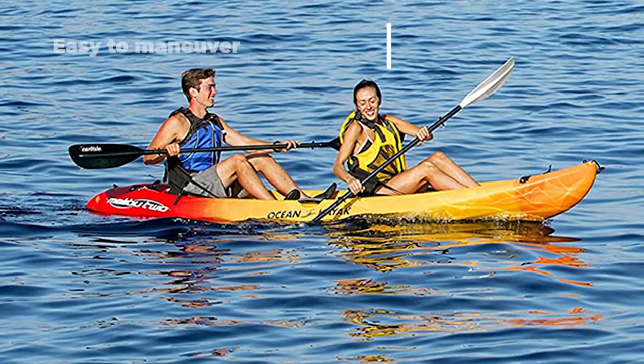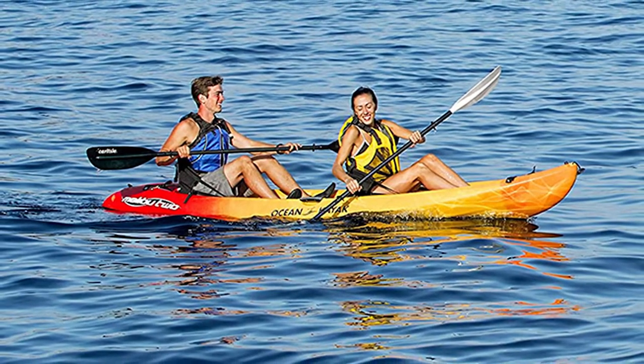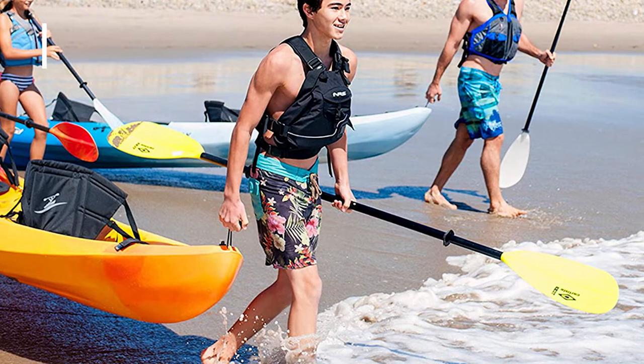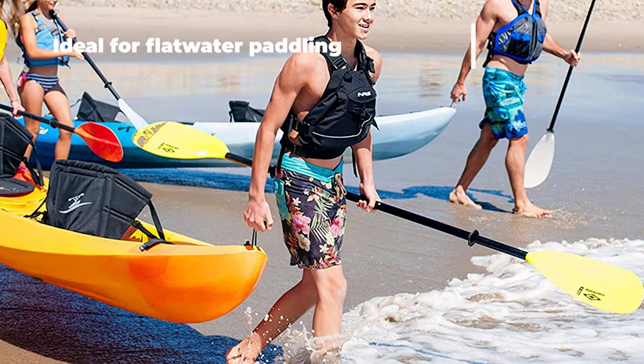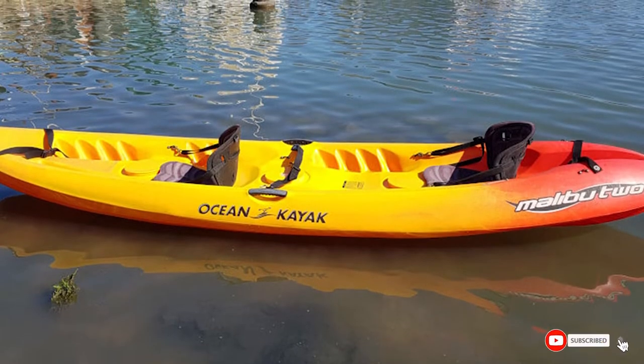It's a hard-shell kayak, so it won't store away compactly like some of the inflatable tandem kayaks on the list, but it has a lower total weight than some other kayaks. It's best suited for relatively flat waters — rough waters can make the Malibu 2 a bit of a handful to control, which could prove tricky for beginners and could make water come through the rear drain plug.